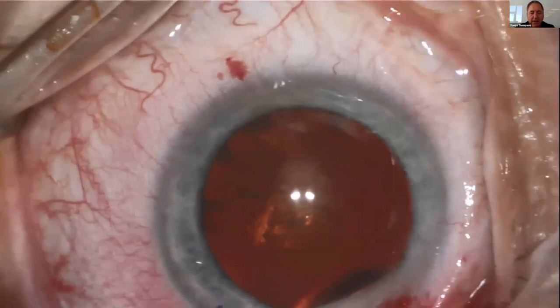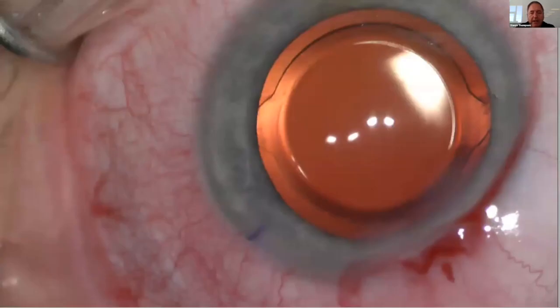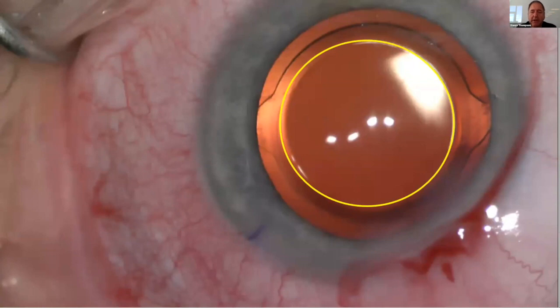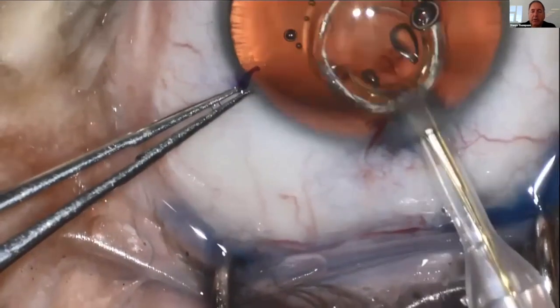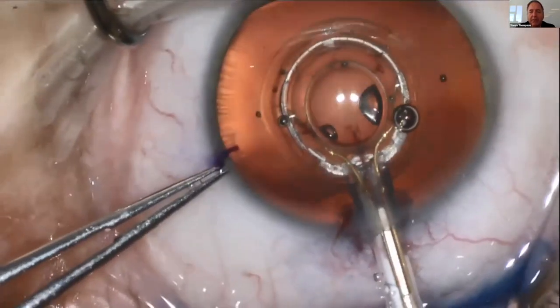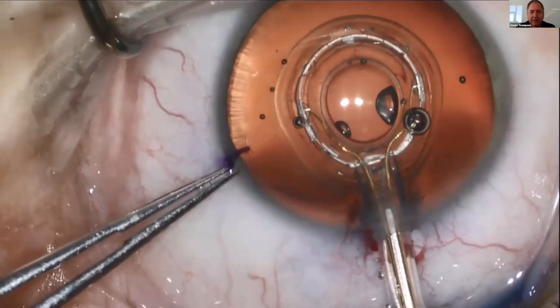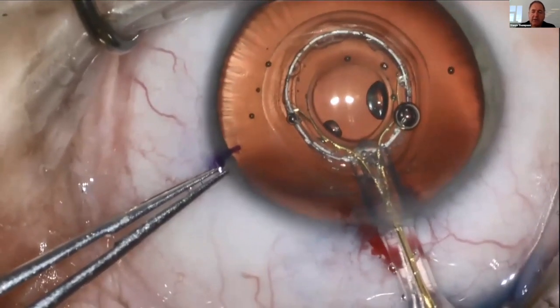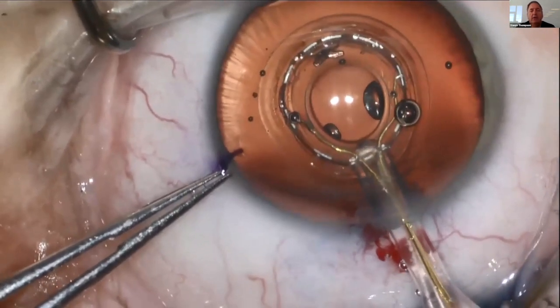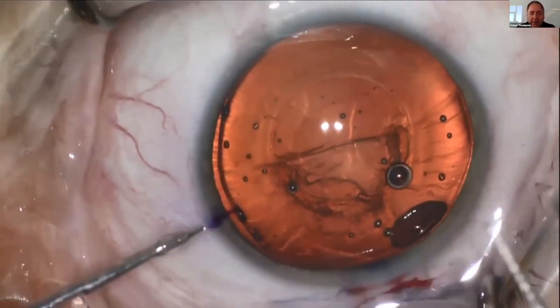We all know how important this step is. But when you're doing it manually, you are following a corneal mark to do a lens-based procedure, so you're constantly having to adjust for parallax. Zepto was developed with a push rod to push the silicone housing and the nitinol ring into the anterior chamber, using the same Purkinje method. I have Purkinje 1 and 4 aligned perfectly, then I ask for suction, the silicone housing sucks beautifully to the anterior capsule, I deliver the energy, and we release with a flush of BSS — which actually creates a nice auto-hydrodissection.